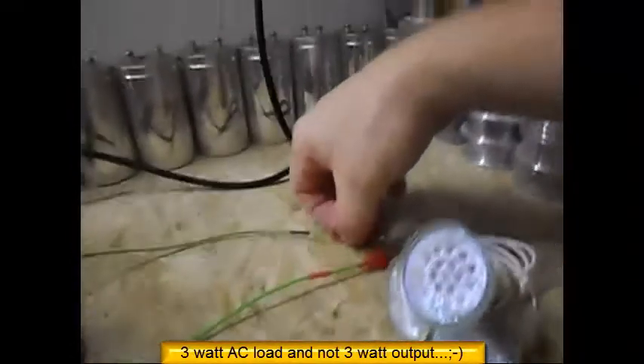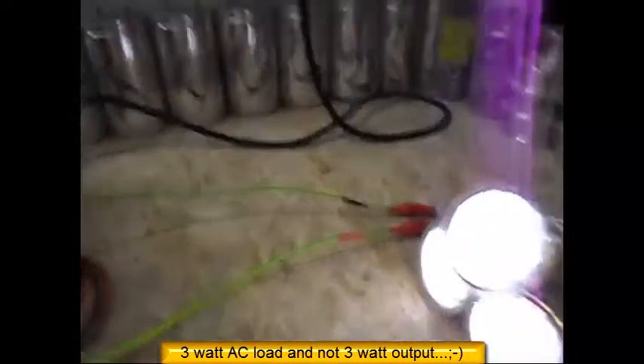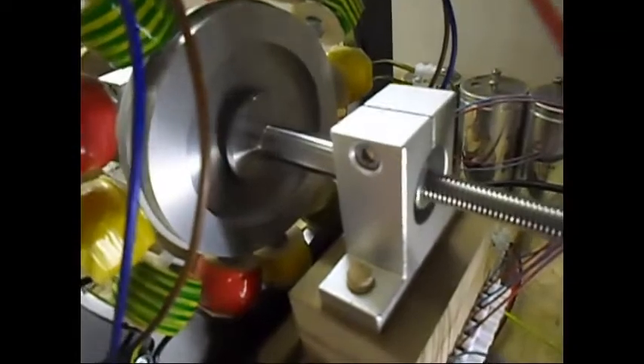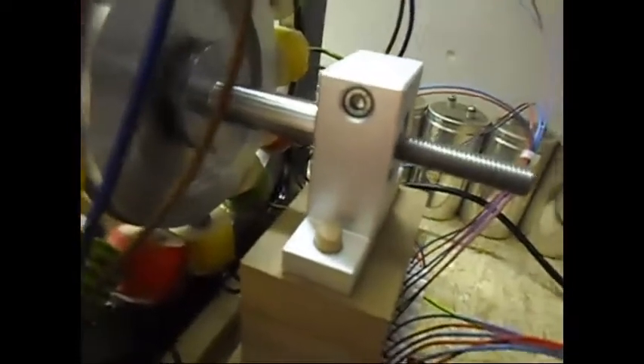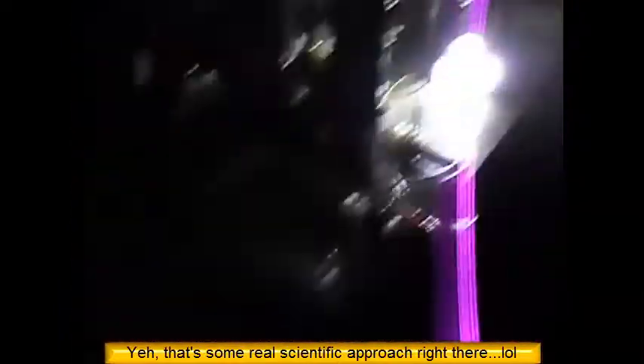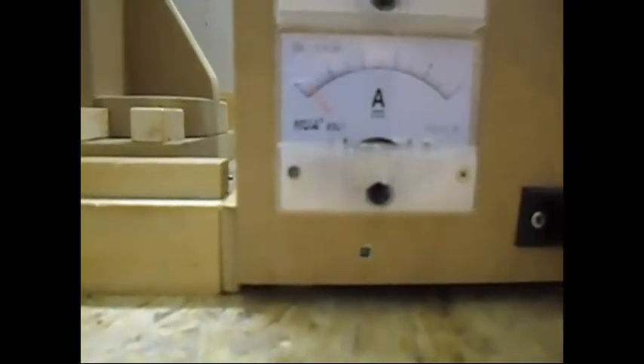I have here a 3 watt load. I'm going to introduce the 3 watt load now. I can hear the system slowing down just a tiny little bit, but not much — very little. The sound of it is changing and slowing down a little bit. There's the output — 3 watt load, not 3 watt output — load. AC load, not bad. And on the input side, the needle is still where it was and it does roughly 150 milliamps.